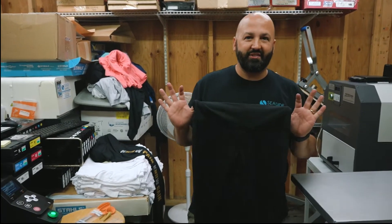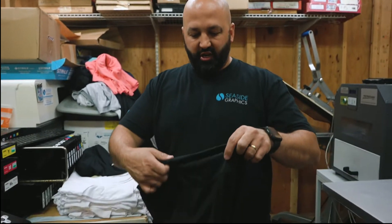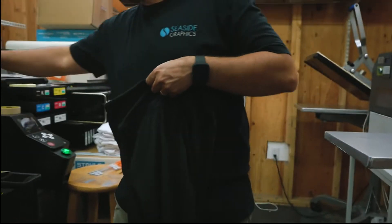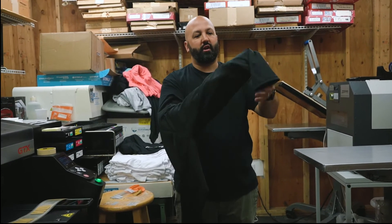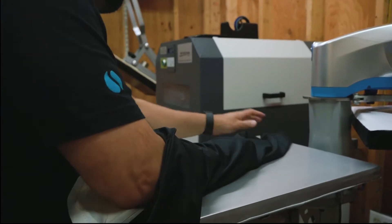Today we're pressing yoga pants. First, you gotta look for the natural line of the pants. We're gonna use a little pillow that we put in there. It's a two-color job, so you gotta run it through twice. Now you flatten the pillow out.